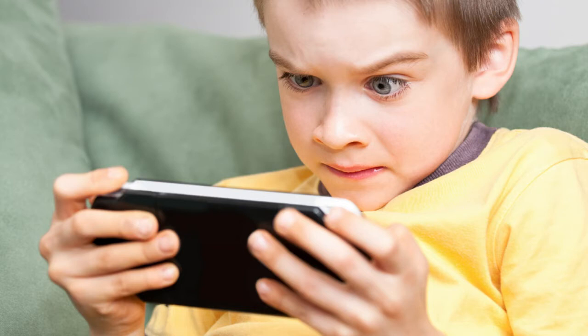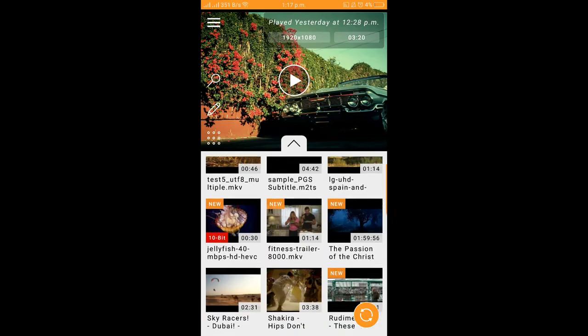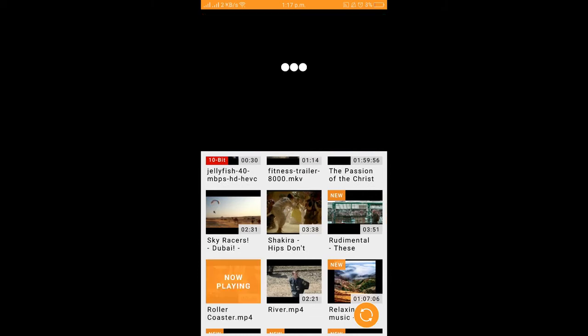Video casting even helps you reduce the harmful effects of small screen viewing on human eyes, especially in kids — who in today's time are too fond of watching videos on handheld devices like mobiles and tablets.